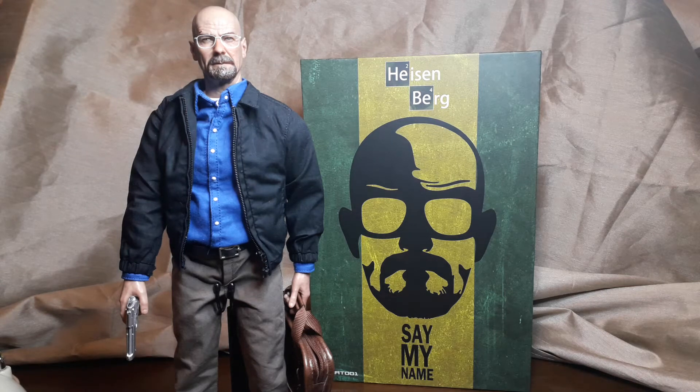Welcome back. We've got Mars Toys Heisenberg here - 'say my name bitch' - and it's no.mat001, the first release by Mars Toys.